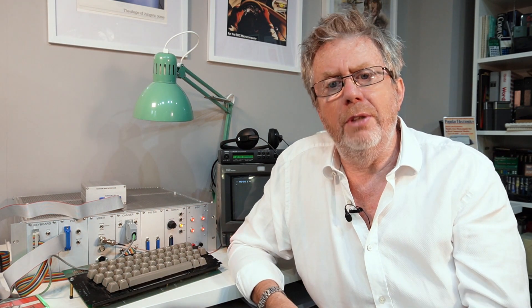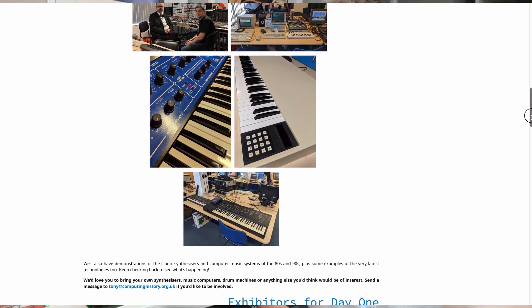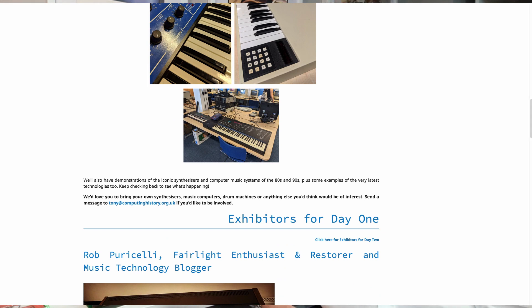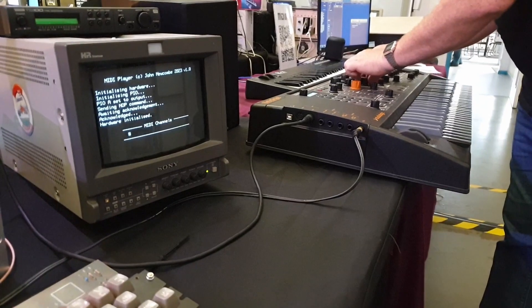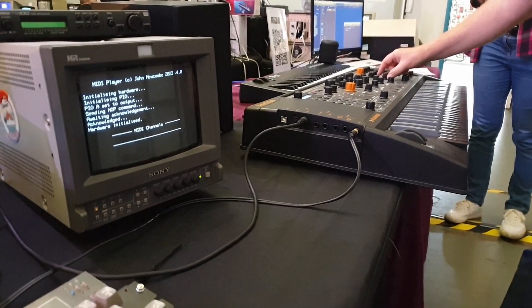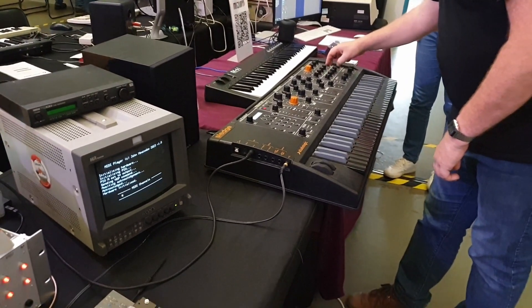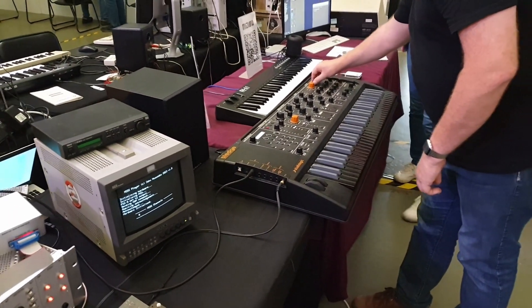The great thing about getting all this working is that earlier in the year I was able to take my NASCOM to the Centre for Computing History in Cambridge for the synthesised event. I fancied claiming the prize for the oldest computer-based MIDI sequencer. Well, it turned out there wasn't a prize for that, but at least I was able to try playing other musical instruments. Here's the NASCOM playing Elton John's 'Your Song' on Tony Jewel's Sledge Synthesiser — a prime example of the orchestra choosing completely different instruments to those intended. I think Elton would have loved it.